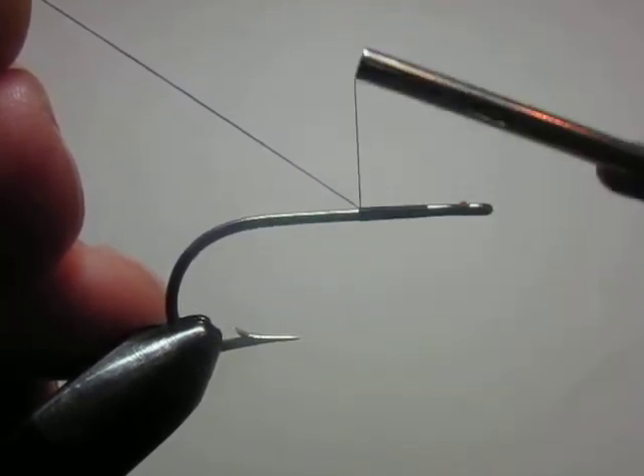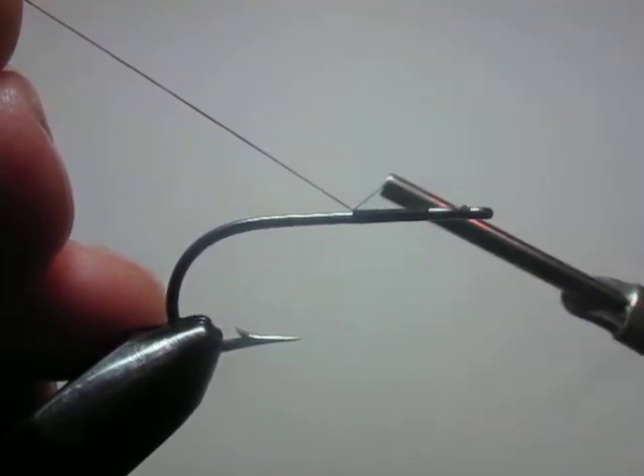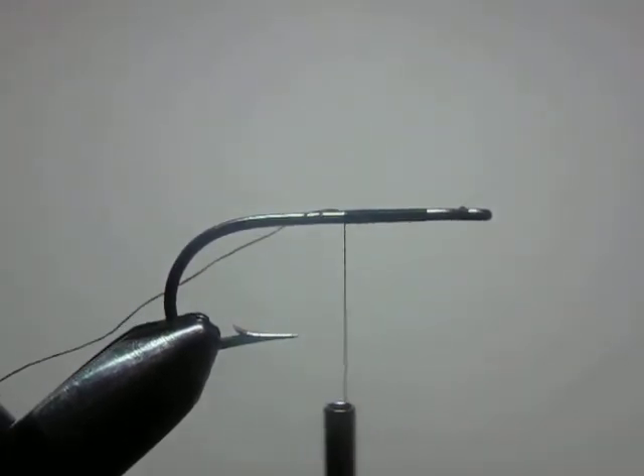And that allows you to create a nice uniform thread base with very minimal bumps and very minimal gaps. It will give you a much more solid base on which to tie the rest of your fly.